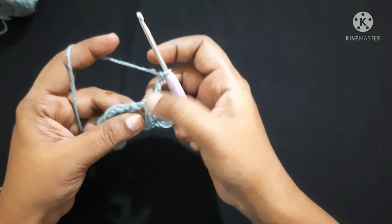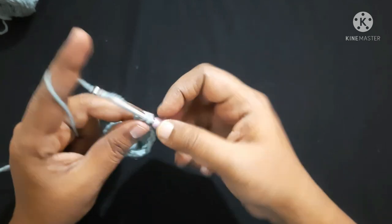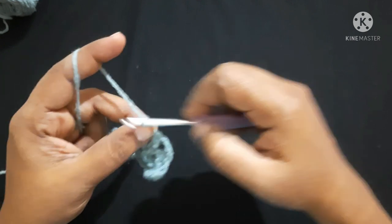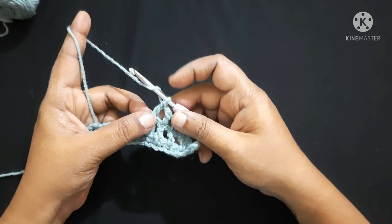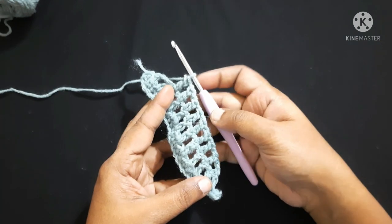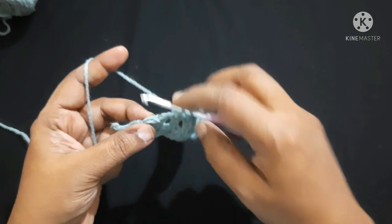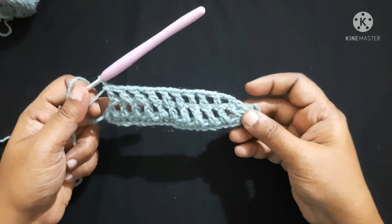Skip the first double crochet. Do a double crochet on top of the next double crochet, chain 1, double crochet on top of the next double crochet. Chain 1, skip the gap, and do a double crochet on top of the next double crochet. Continue this pattern until you are left with the last two stitches. Instead of doing chain 1, skip one stitch and do a double crochet in the second chain. After completing this round it looks like this.